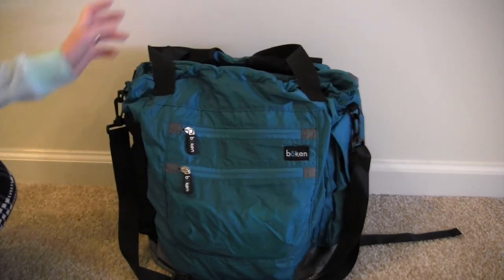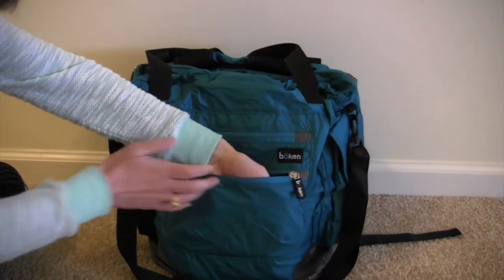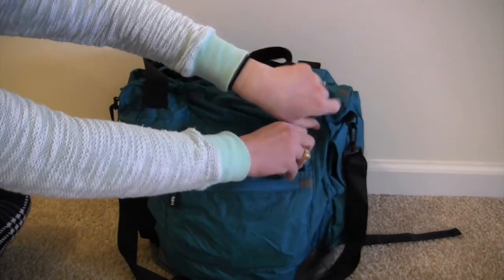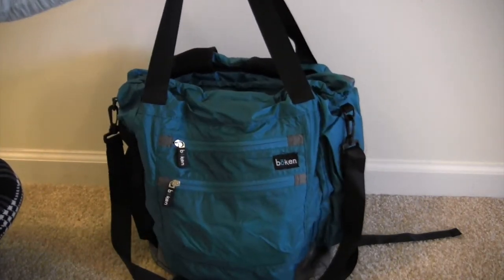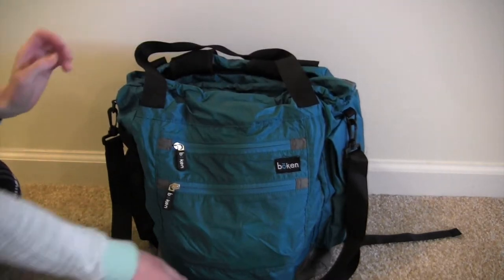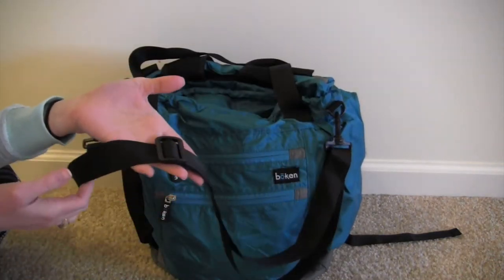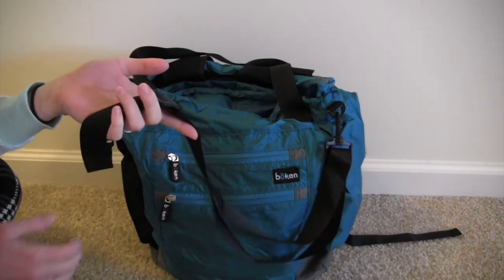I'm just going to take it on a little tour. On the very front there are two zipper pockets — this one's pretty small and then there's one that's a little bit deeper. There are tote straps that hit me at the perfect length, and I'll show you some on-body videos at the end of this video. There's also a messenger strap that you can remove or put on — it's adjustable so you can wear it crossbody or messenger style.